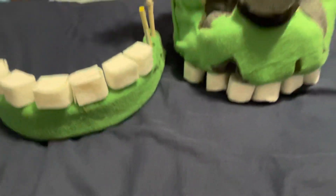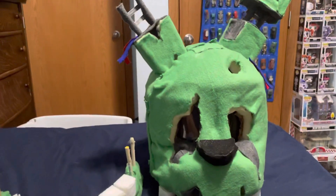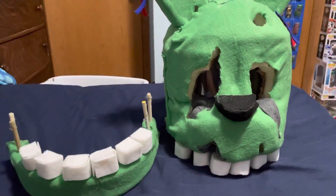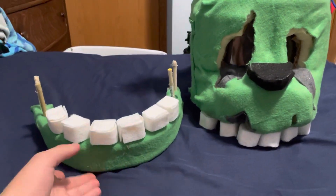Hey everybody, Clayton back here today with another video. Today I'm going to be showcasing my Halloween costume for this year — if I ever get it done. Obviously it's Springtrap, and here is the movable jaw that I'm still working on.